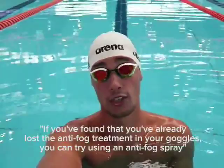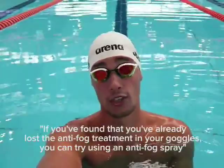If you've already lost the anti-fog treatment in your goggles, you can try using an anti-fog spray. Or alternatively, you can just spit in them.